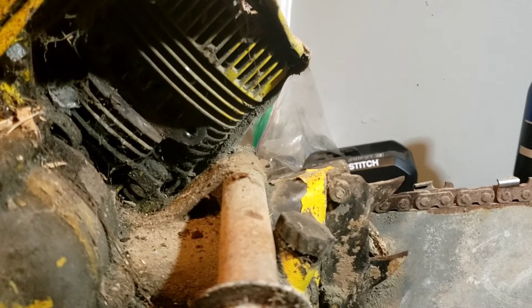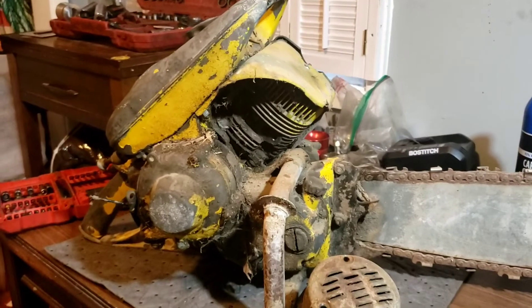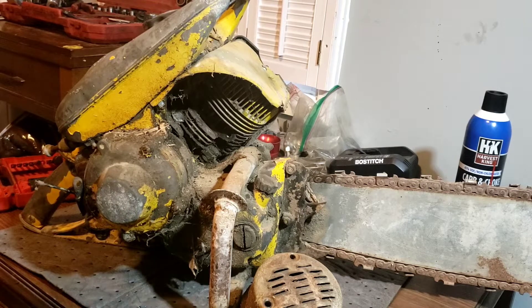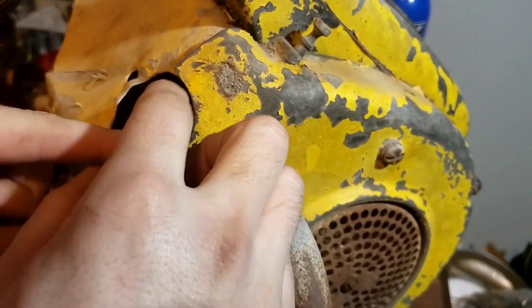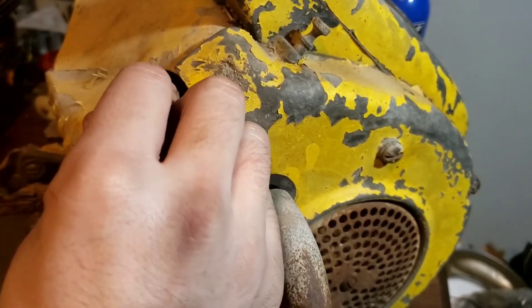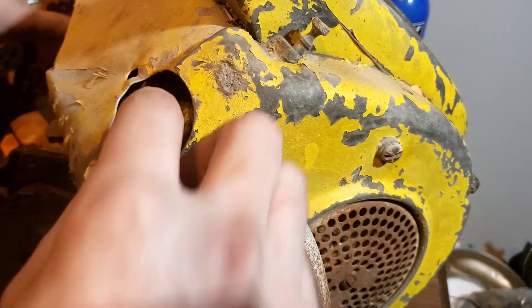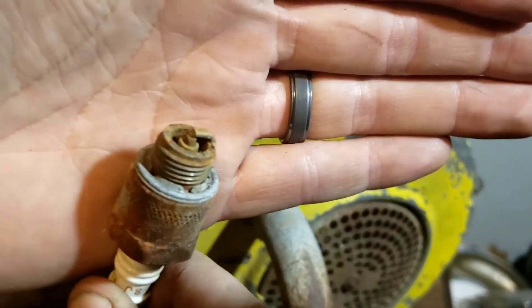I might put some penetrating oil down inside through the spark plug hole and just let it sit, and we'll see what that does. Hopefully we can try to save her and bring her back to life. I decided just to take her down and see what we could do. Let's get the muffler back on, pull that spark plug out, and see what it looks like. That condition of the spark plug tells you anything — not showing much hope either.